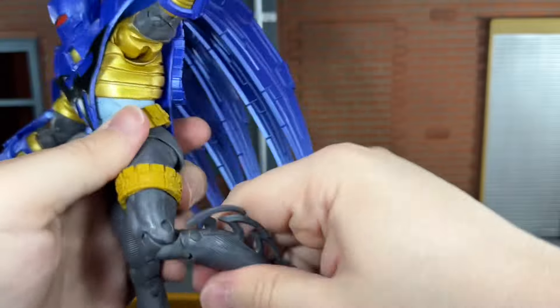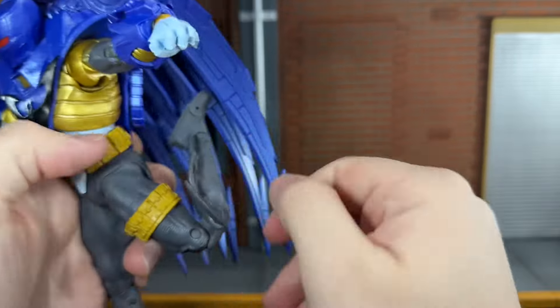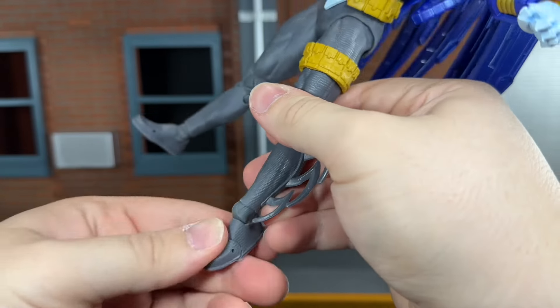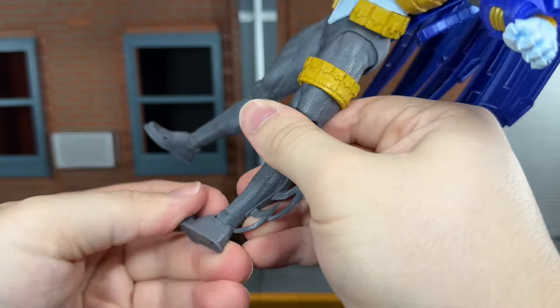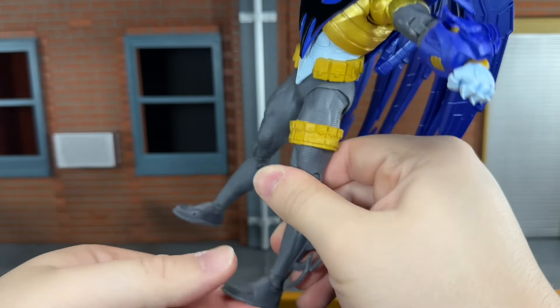He has a very nice thigh swivel, double-jointed knees — though you have to be careful there. They can bend back quite far. He has ankles that can move down all the way, up all the way, spin all the way around, and toe articulation that can move up all the way.